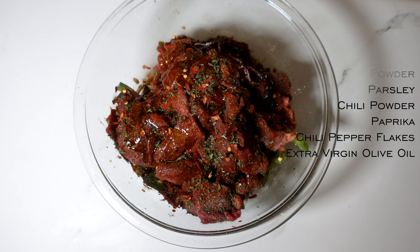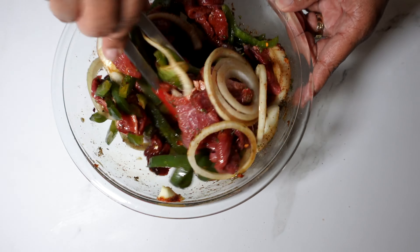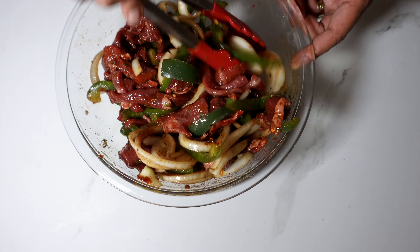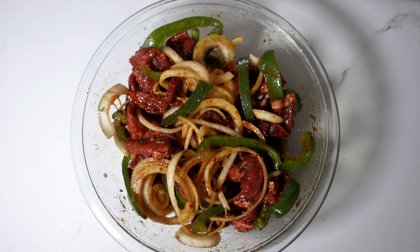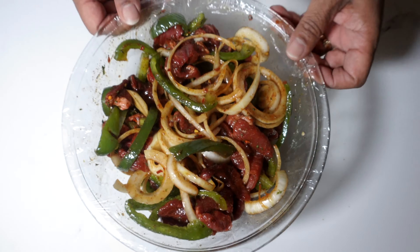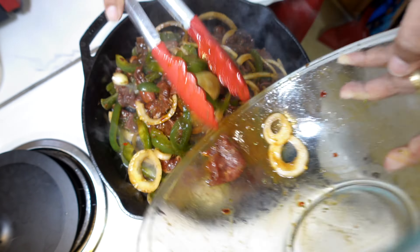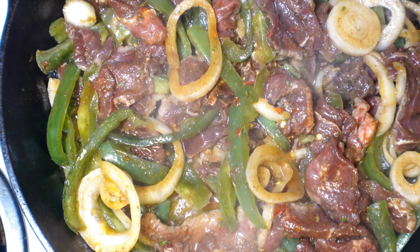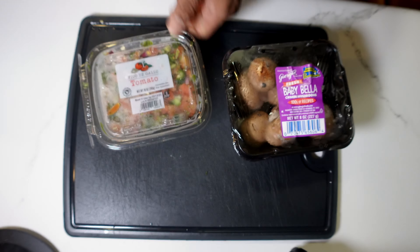Douse it with a little bit of EVOO, then turn it, spin it, twist it — really try to break up those onions and squeeze those bell peppers, because that's where a lot of the flavor comes in when you're marinating. The olive oil is just for marination purposes. Go ahead and put some saran wrap on there. I let it sit for about an hour. Then you want to go into a cast iron skillet, extremely hot — I love it smoking — and just drop it in. Don't turn it; let it sit and sear.